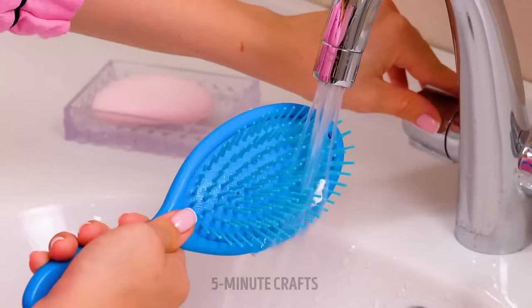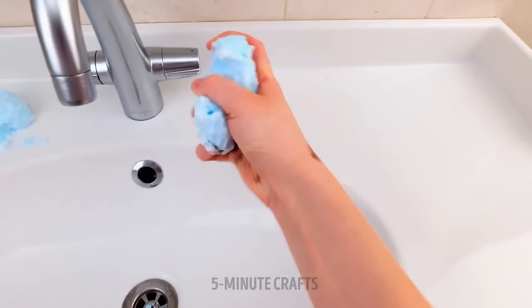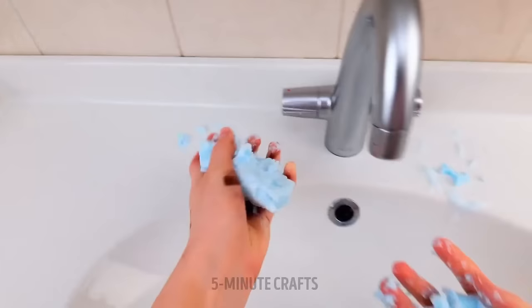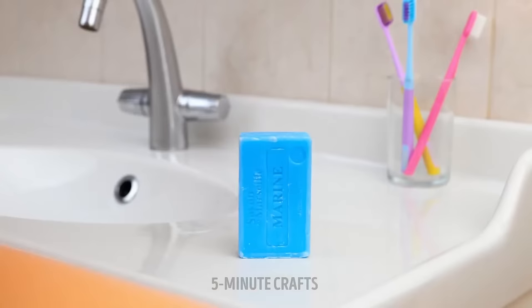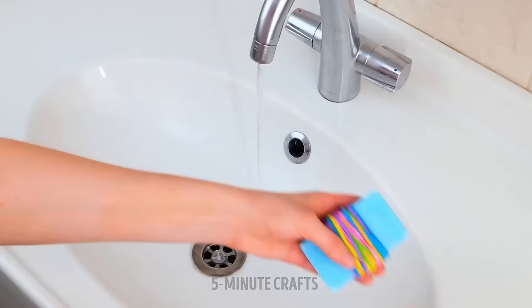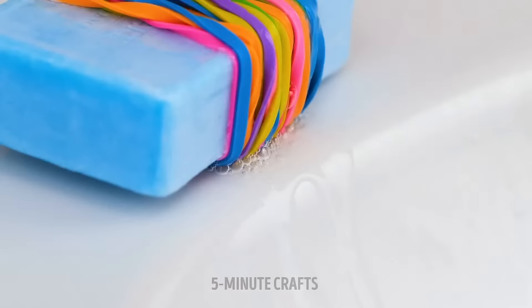Remember to wash your hands before eating. If soap bars are melting too fast because they're always touching water, a couple of rubber bands will help — the bar won't be touching water all the time and will therefore last longer.